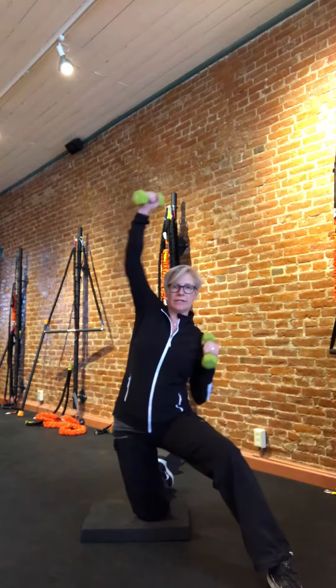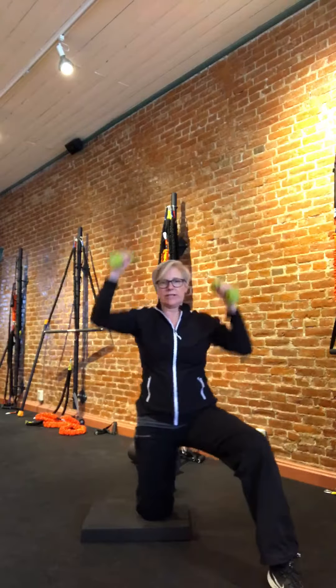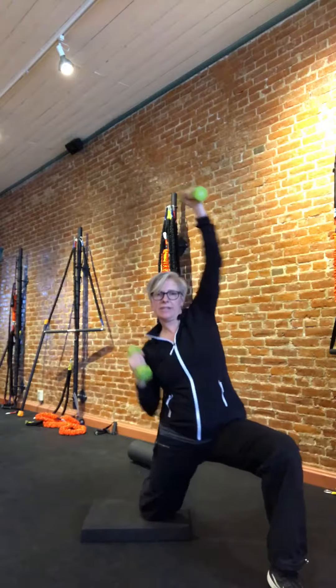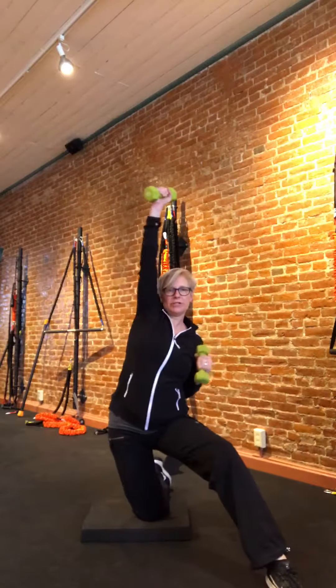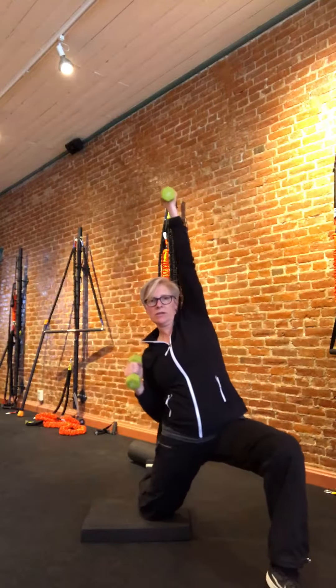We're going to start with a big reach up overhead. I've got some five pound weights here. You can see my hips are moving from side to side, just getting the rust out — side to side, not worrying too much about lunging too far forward or anything like that. Maybe ten or so each arm.